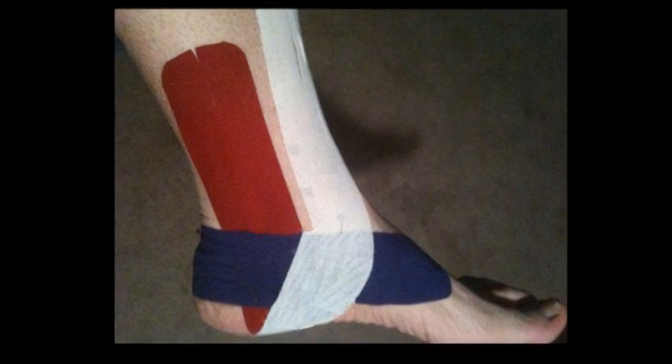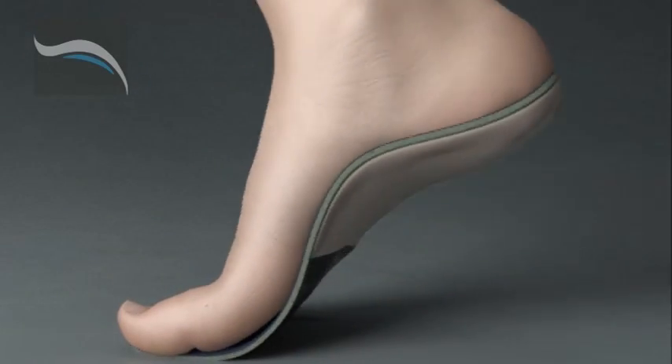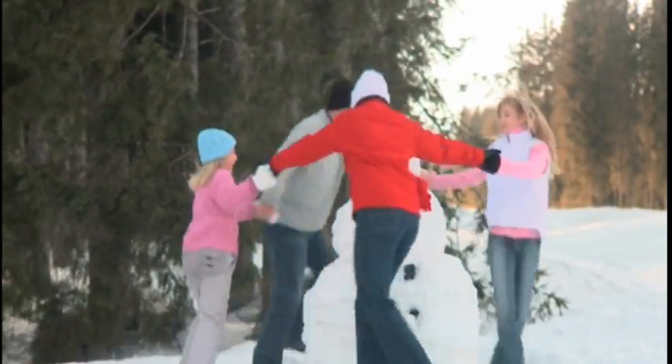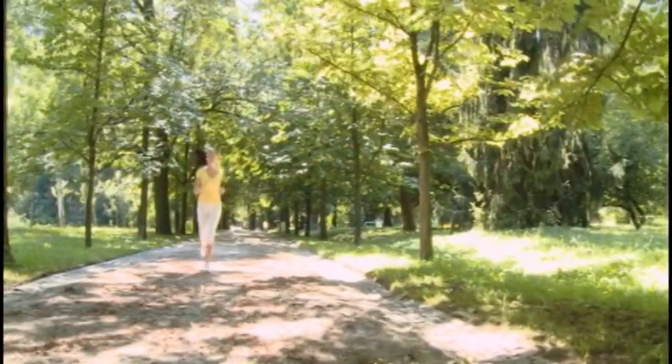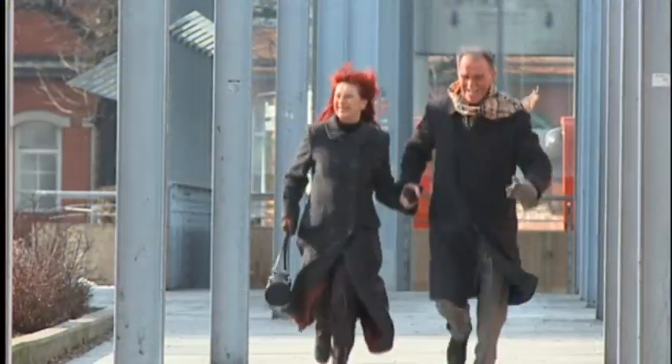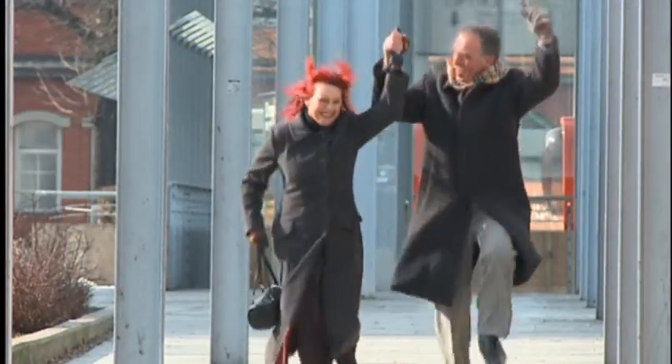If you've been diagnosed with Tarsal Tunnel Syndrome, see a SolSupport's provider near you and invest in SolSupport's custom orthotics. Don't let Tarsal Tunnel Syndrome stop you from enjoying life. With SolSupport's under your feet, the sky's the limit. Get ready, get better, and get moving again.